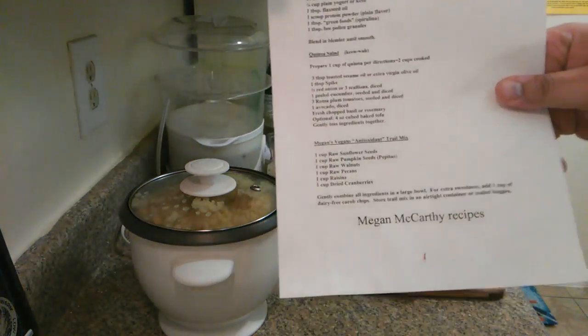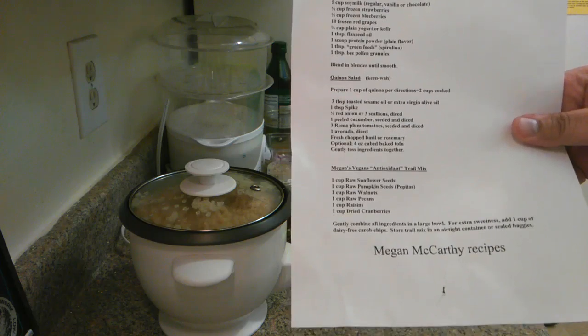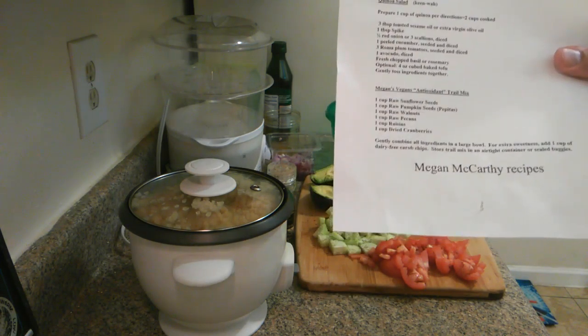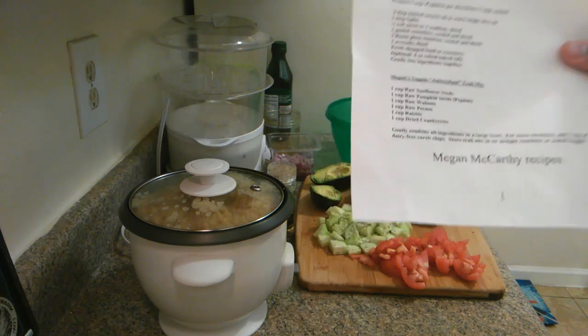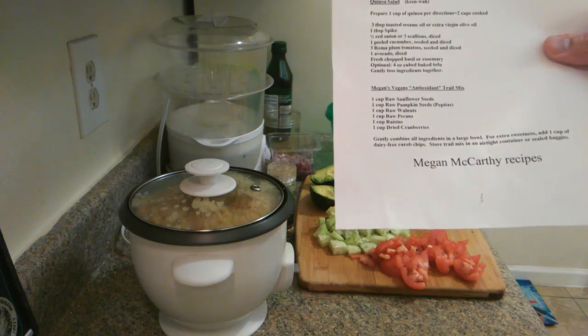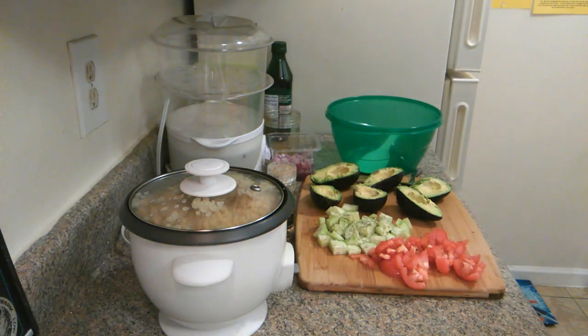Basically I printed this out years ago. What is this? Megan's recipe. This person right here. This salad — this quinoa salad — one of the biggest losers said he ate this every day. I think that's how he won the show.